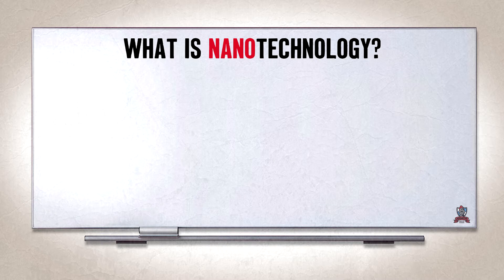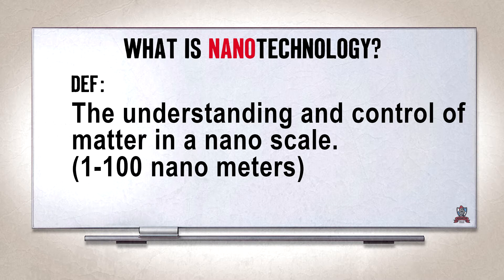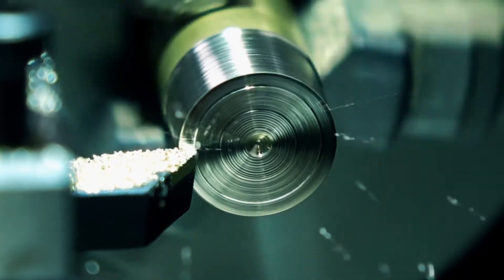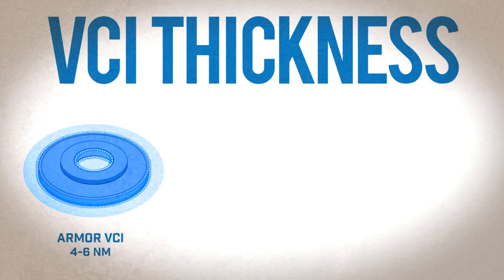All this talk about nanotechnology — what is it? According to the U.S. National Nanotechnology Initiative, nanotechnology is the understanding and control of matter at the nanoscale, at dimensions between 1 and 100 nanometers. Knowing that, the layer of Armor VCI on the surface of metal ranges in thickness between 4 to 6 nanometers — that's 2 to 3 molecules thick.